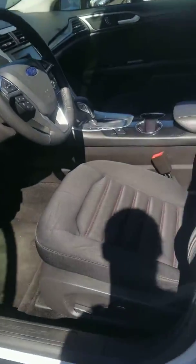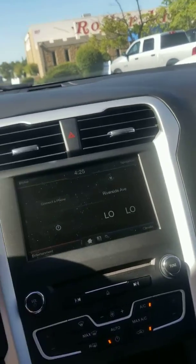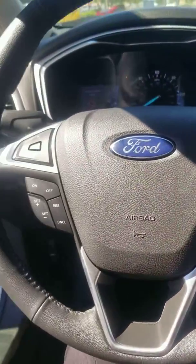Front seat, you have the power seat so you can easily adjust your seat. AC is low and nice and cold. There is wireless phone connectivity and steering wheel mounted audio controls.